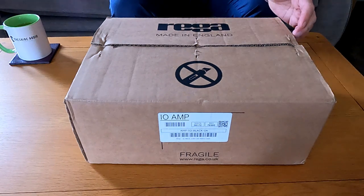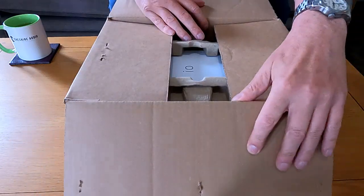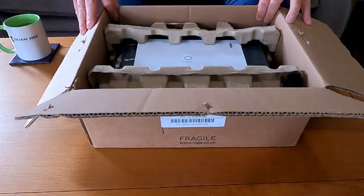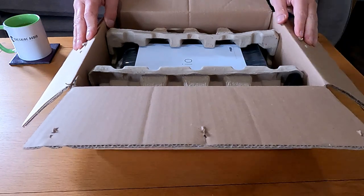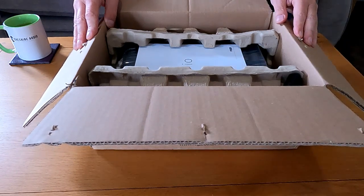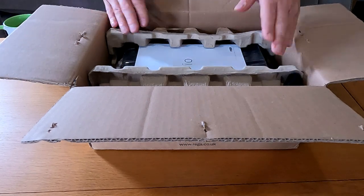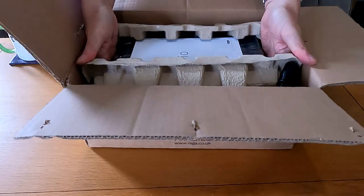Sorry, I'm out of breath - been running down the stairs. Inside the box, very simple packaging. It's almost like an eggshell thing - if you've watched the Rega CD player, the Apollo CD player unboxing, it's the same packaging really, just on a small scale. I'm just going to take that out.